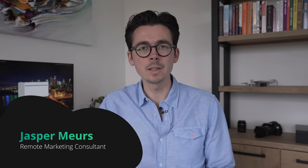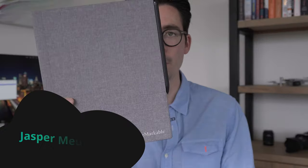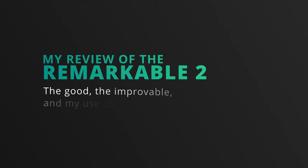Hi, my name is Jasper and welcome back to the channel. In case you're new here, I'm an entrepreneur and remote marketing consultant. In this video, I want to talk about the Remarkable 2. I picked it up in the beginning of this year, I think in February, so I've been using it for a couple of months now. I thought this was a great time to do a review and go over the things that I love about this device, but also the things where I think there is some room for improvements.